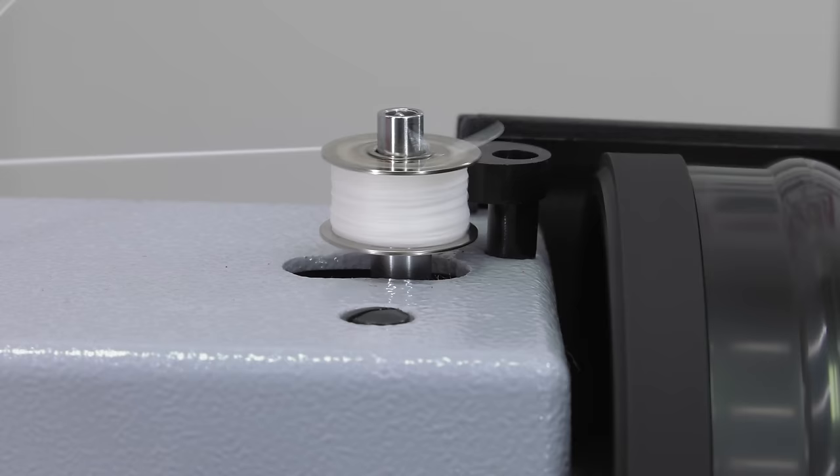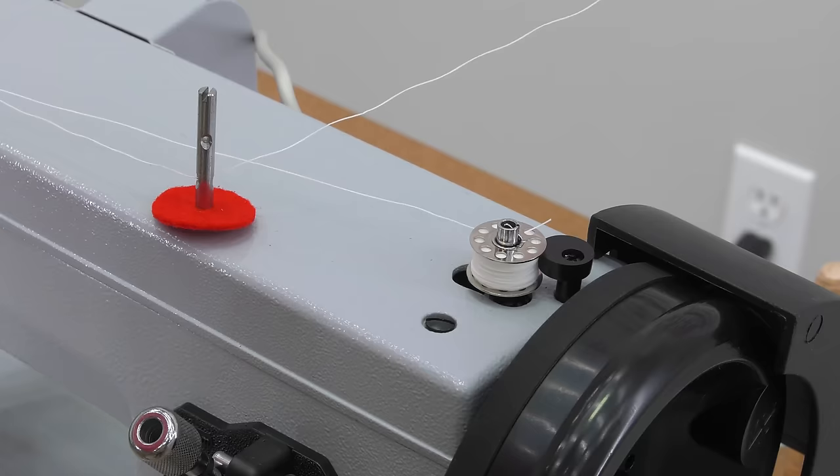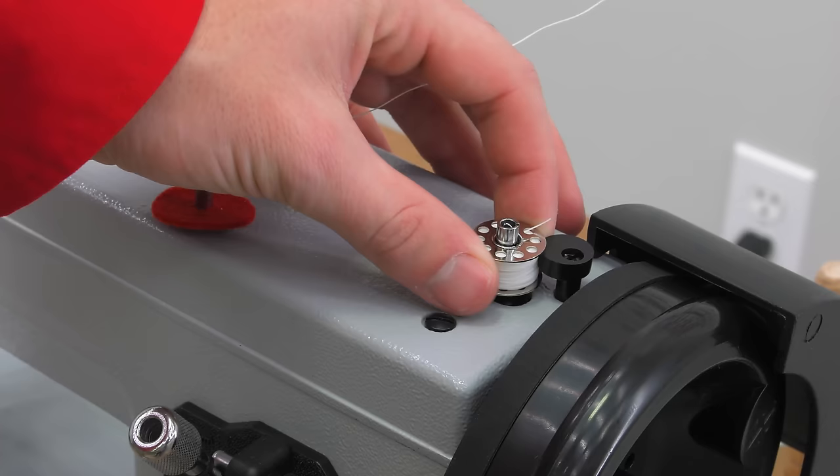Now you can remove the bobbin from the winder post by pushing the post to the left and pulling the bobbin off. Cut the thread and snip the short thread flush to the side of the bobbin.